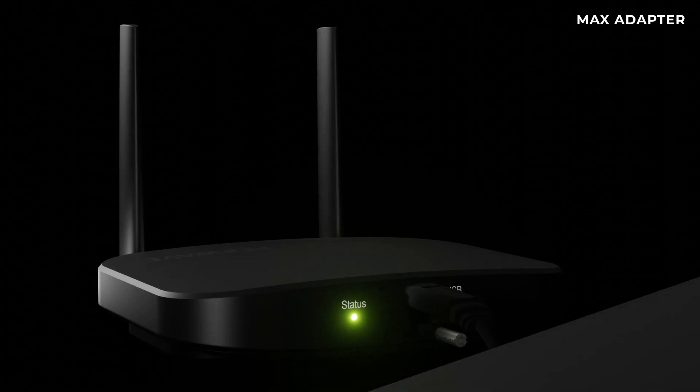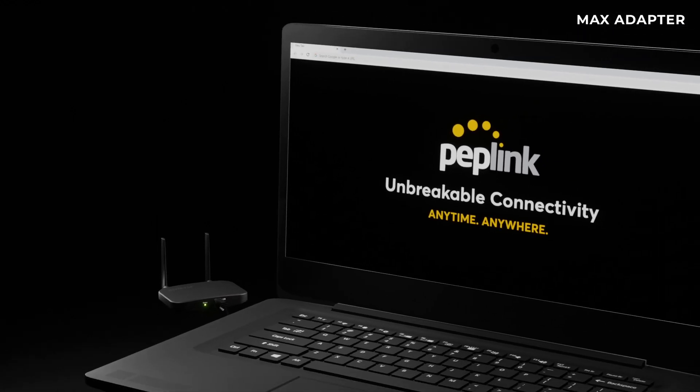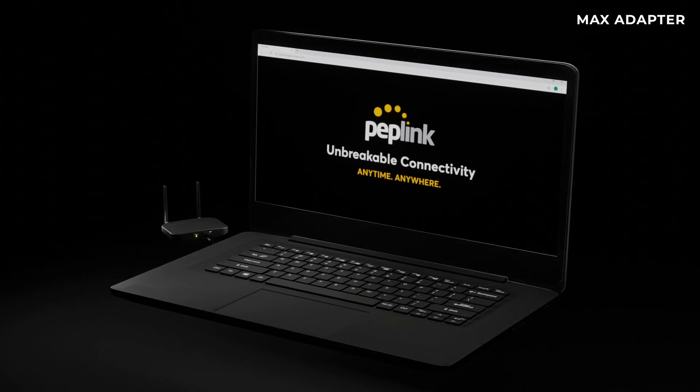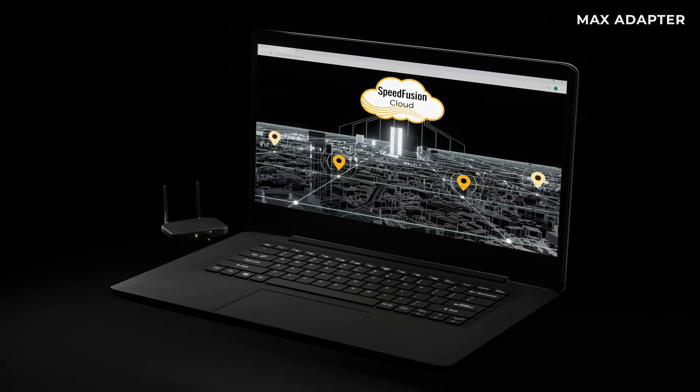Our leading edge adapter connected to your device unlocks a new world of solutions: SpeedFusion Cloud, SpeedFusion Technology. Industries can now count on this device as a vital resource to achieving great connectivity on-demand.